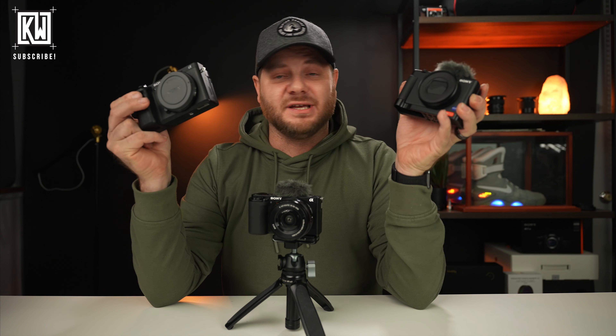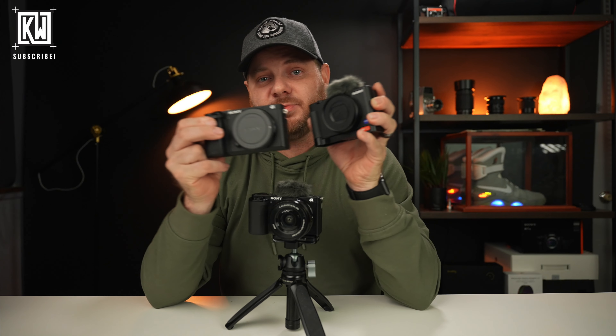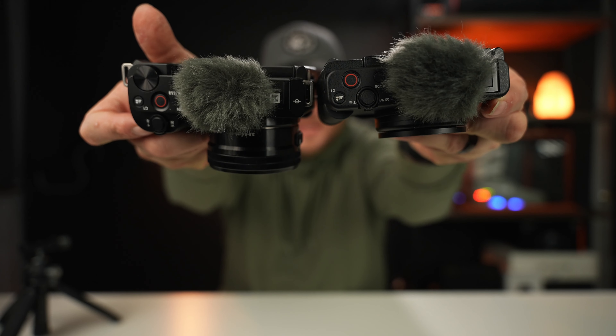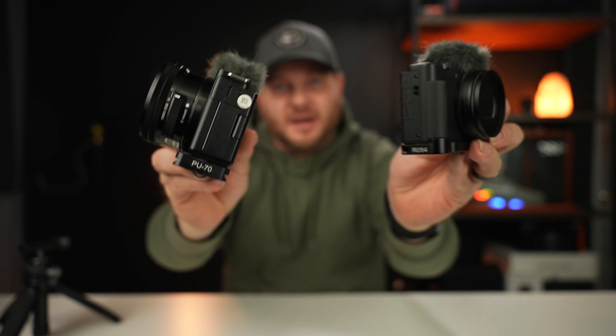This is the brand new APS-C line from Sony, which sits between the Sony ZV-1 and the a6400 — it's almost like they took these two cameras and smashed them together. You could think of it as a ZV-1 with interchangeable lenses. Comparing them in size, the ZV-1 and the ZV-E10 are fairly similar, and they kind of look the same on the outside, with the only difference being the interchangeable lens.